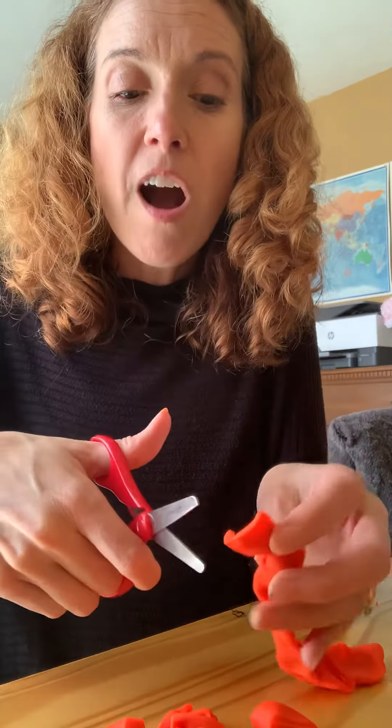So once you've cut all these little snips out, you're going to take those little pieces and roll them up. See if you can make them really round like little snowballs. Roll them all together using your go fingers — roll them right up. Roll, roll, roll.